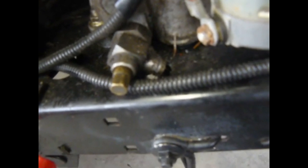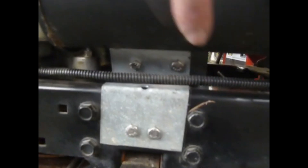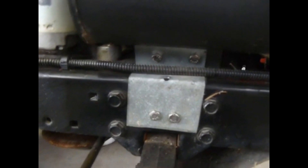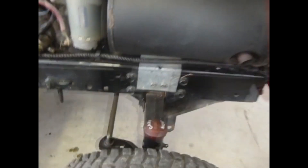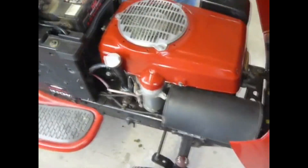We bored a hole in the bottom of the frame so we could drain the oil, so an oil change is going to be really slick and tidy — works really well. We fabricated a nice exhaust support bracket assembly, which looks really nice. We used sheet metal from the Honda Harmony. Pretty much all the things that we had to graft over here came from the Honda.